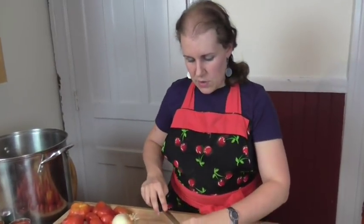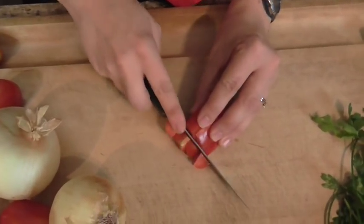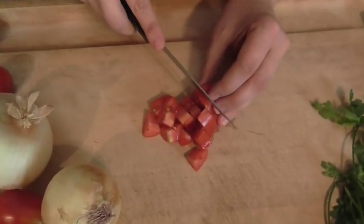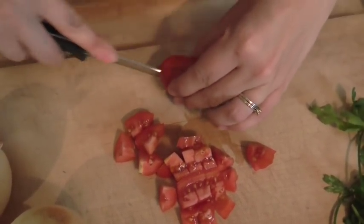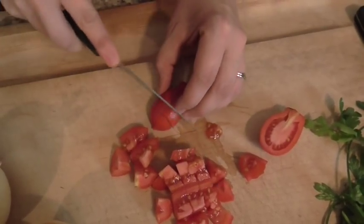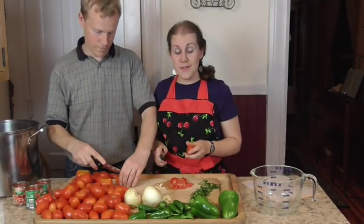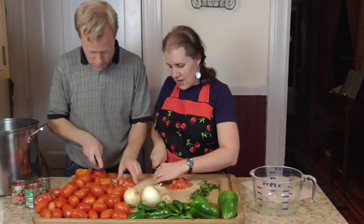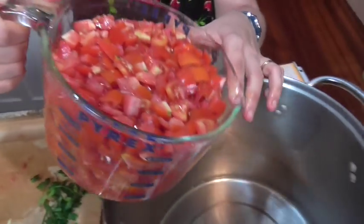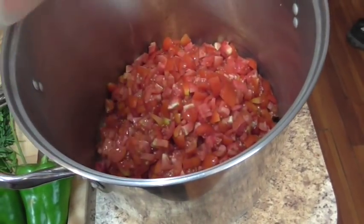We're going to take our tomatoes and just cut them up into smallish, bite-size chunks. It's a lot faster if you can have some help, so Art is going to help me get this chopped up. We've got eight cups and then four more to go. Here's four more cups — that makes 12 cups of chopped tomatoes.